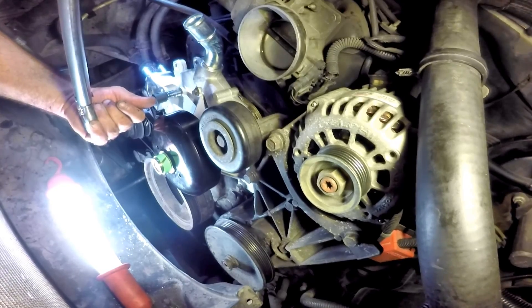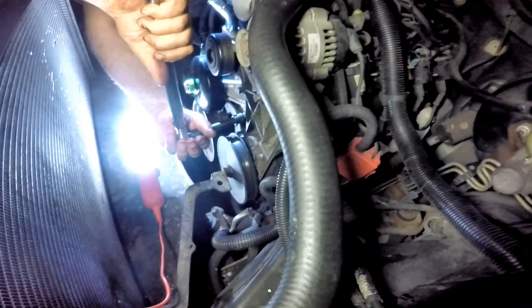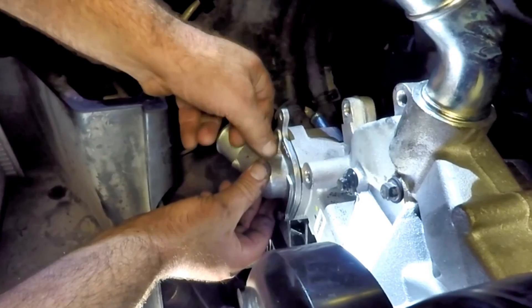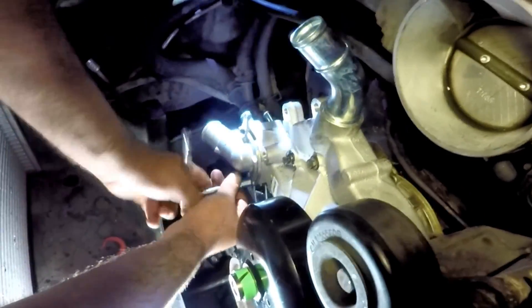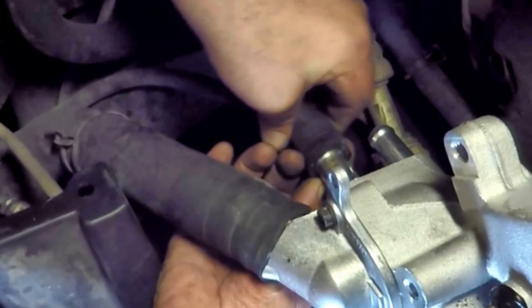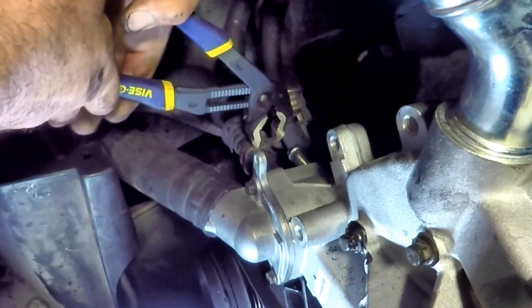Next, install the new thermostat by carefully lining up the o-ring, screw in the two 10 millimeter bolts and tighten. Reinsert the radiator hose into the thermostat and the two heater hoses, and reposition all the clamps.